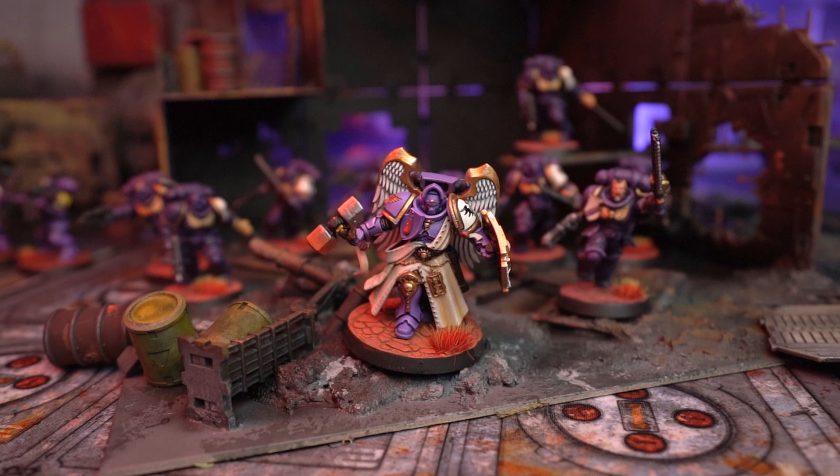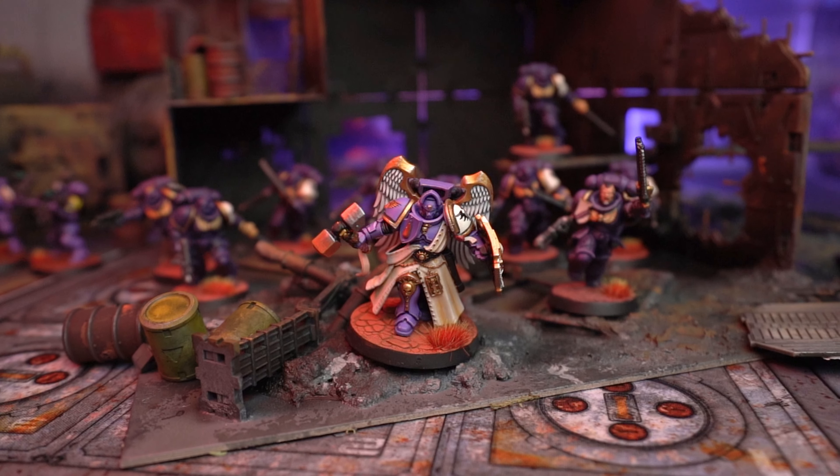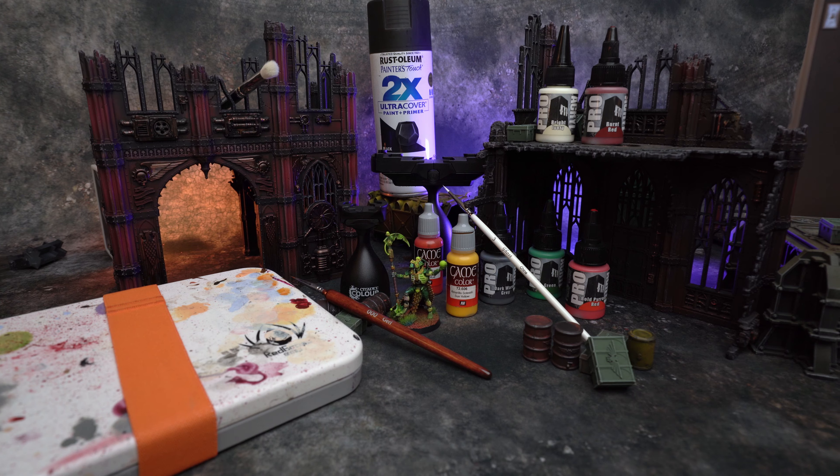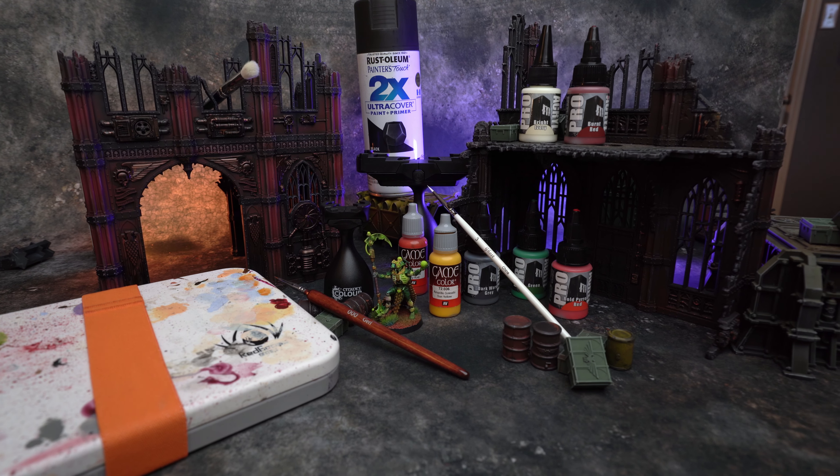Hey, what's going on everybody? My name is Rich and welcome to Crash Course Hobbies. This is part two in the Getting Started with Warhammer video series. We're going to be talking about painting supplies that you need, specifically five essential items to get you going. If you missed the first part of the video and you want to check out the five essential items for building your models, you can find that one linked above. But let's get started into what you need to start painting.